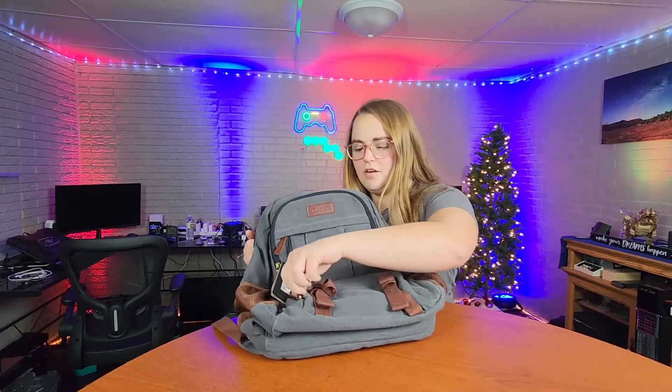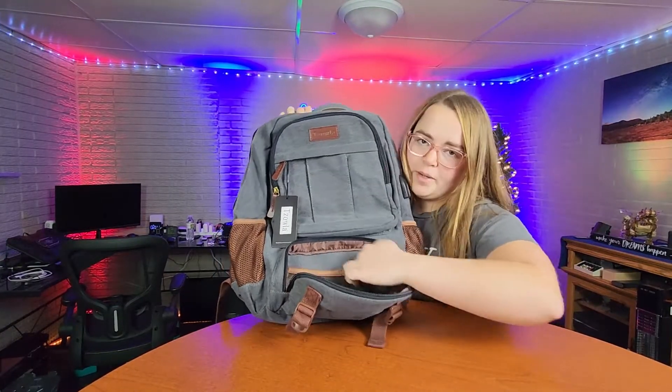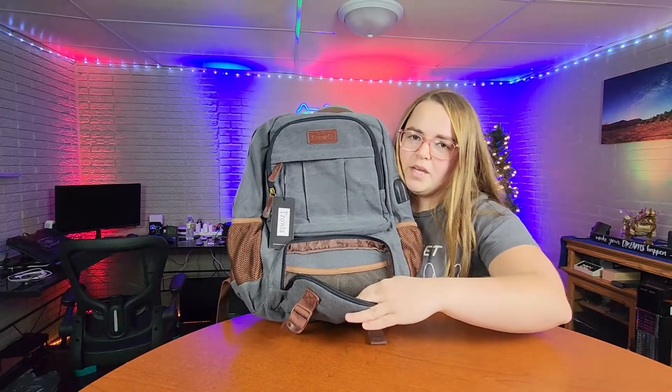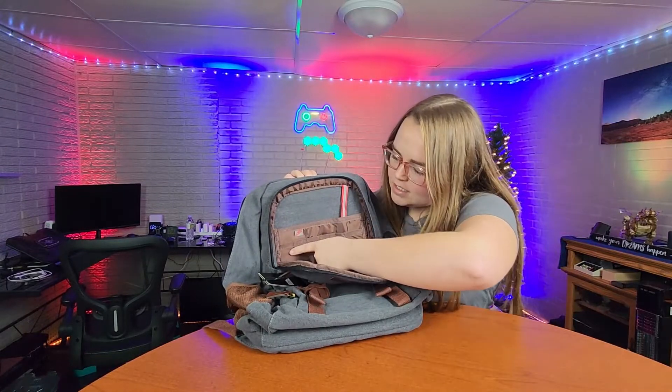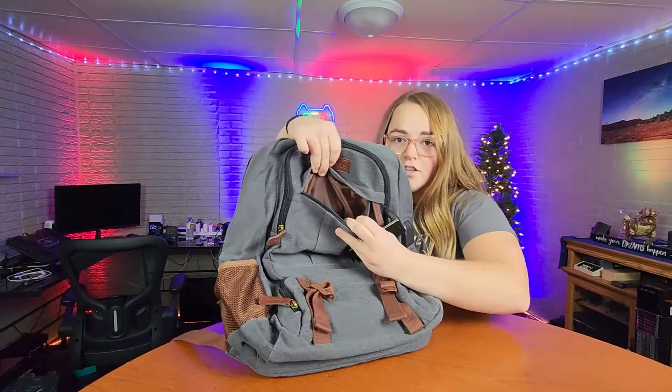Starting out, you have a front pocket here. In the front pocket you have extra little pouches to put the smaller things in, should that be some of your pens or earbuds, stuff like that. This actually has designated areas for pens or pencils, another little storage pouch, and another little storage pouch that is pretty deep.